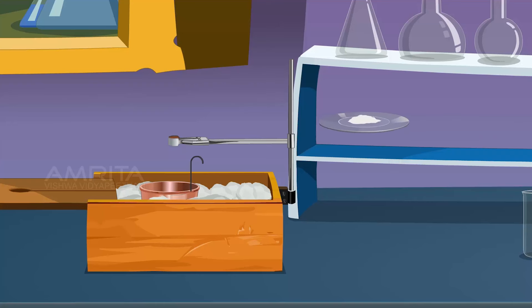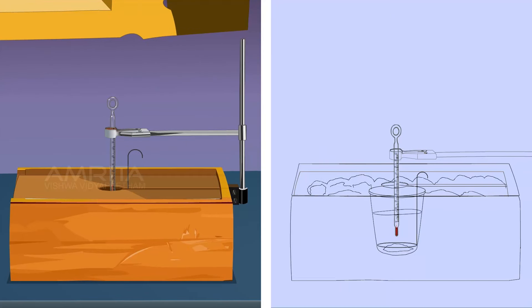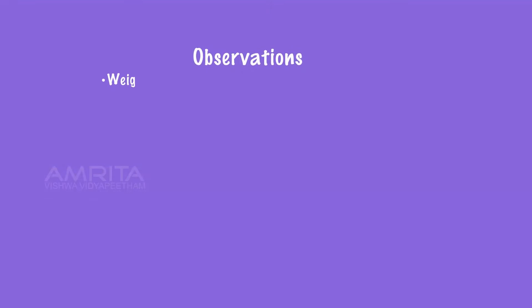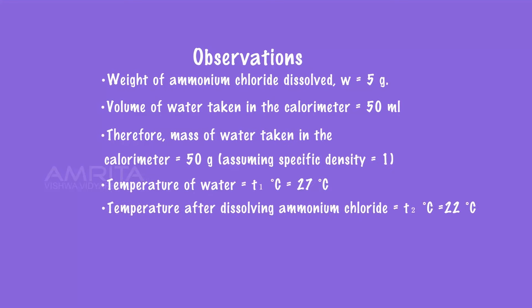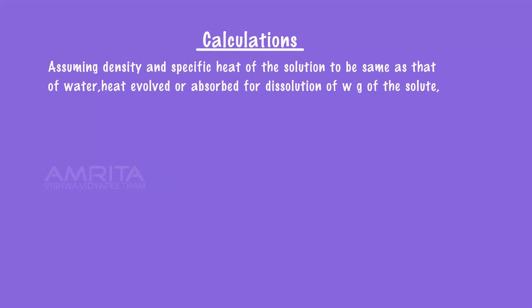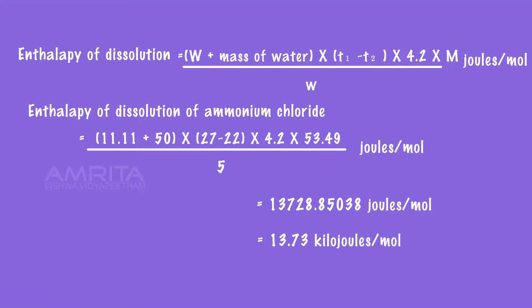Transfer ammonium chloride into the calorimeter. Immediately close the wooden box and quickly insert the thermometer into the calorimeter. Stir the water using the stirrer and continue stirring until the temperature becomes constant. Note down the thermometer reading. Let it be T2 degree Celsius. Record the observations and calculate the enthalpy of dissolution of ammonium chloride. The enthalpy of dissolution of ammonium chloride is 13.73 kJ per mole.